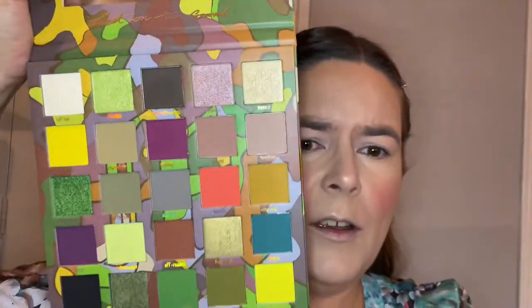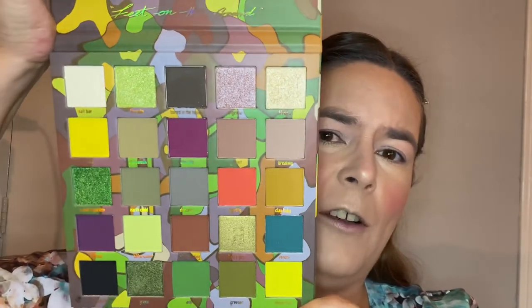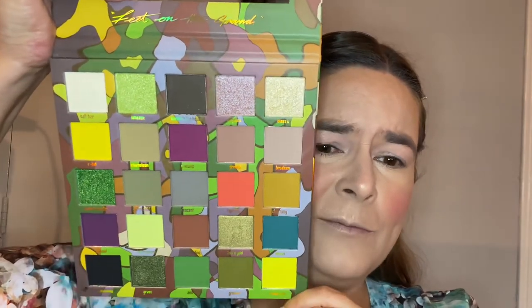Hi lovely people, welcome or welcome back to my channel! Today we're gonna play with my Mitchell Feet on the Ground palette. I love those gorgeous grungy colors — I want to put them on my eye, play with them, have fun, see what I can make of it. My face is all ready, eyes are primed, and yeah, we're gonna play with some makeup. I hope you enjoy — please subscribe, hit that notification bell, hit like, and share my video if you want.